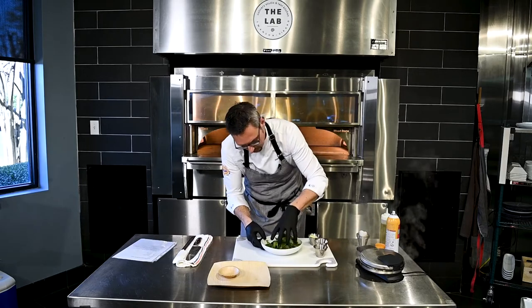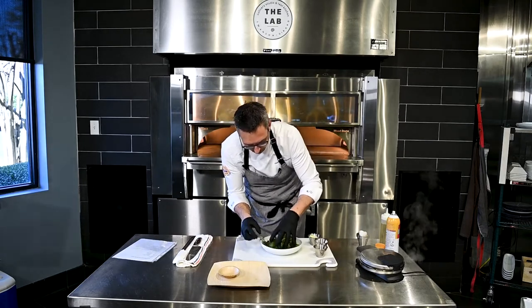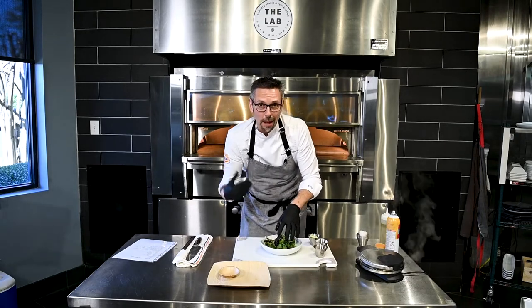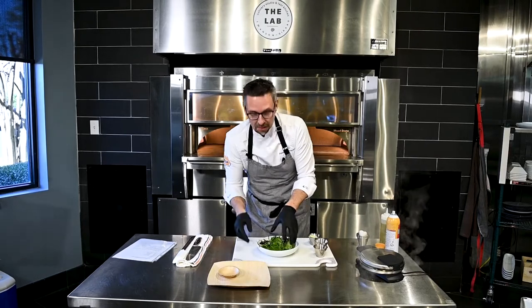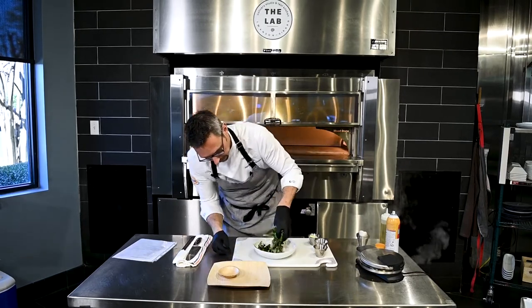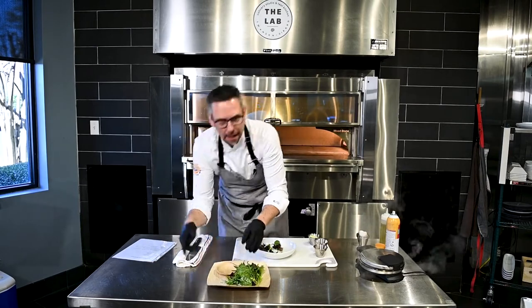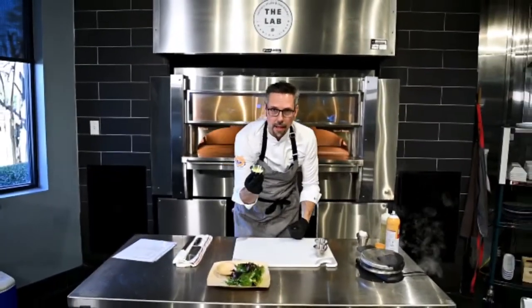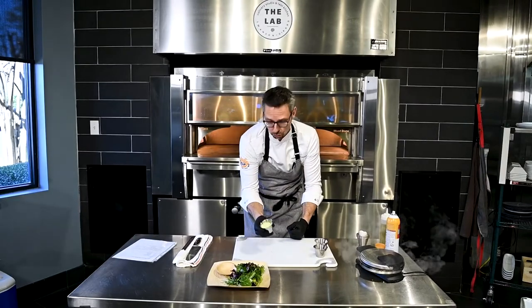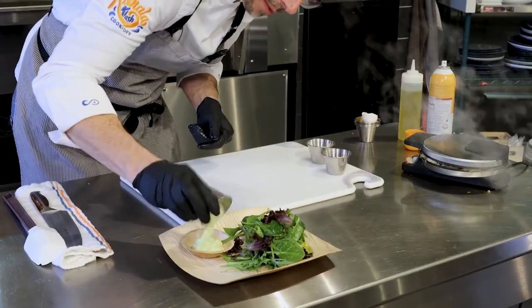We're gonna get our plate ready. This is a great recipe for better-for-you eating, watching what you're eating — there's no gluten, so it's gluten-free, and you can call it keto. I'm gonna put our lettuce mixture on there. You can add other vegetables, you can do whatever you want. And then I have a wasabi tartar — I just took pre-made tartar sauce and added a little wasabi to it.